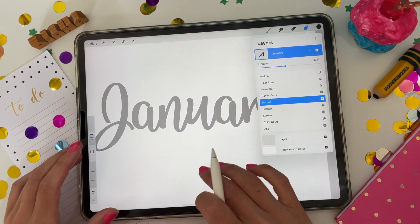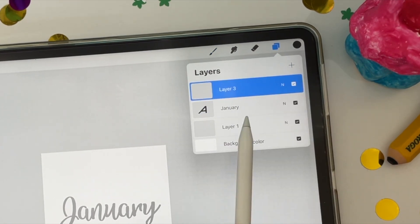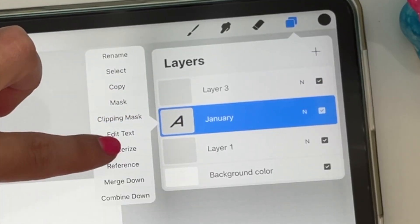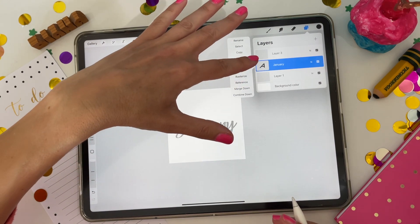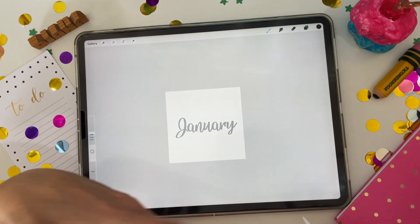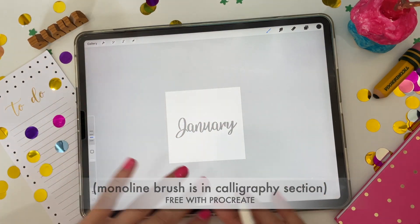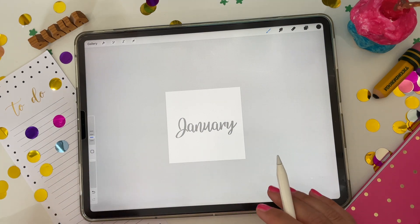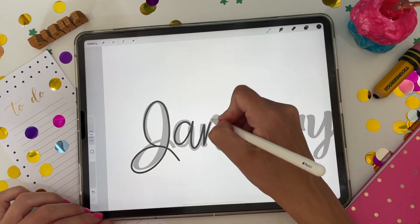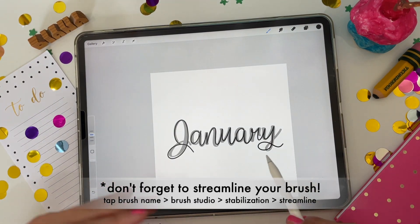I'll turn the opacity down a little bit and then just trace over it. I'll make a new layer over top of my font and leave it as an editable font — you can click here and rasterize it to turn it into an image, but I want to be able to quickly edit it for each month of the year, so I'll leave it as is. Then make a new layer on top and trace over it. Pick a brush that you like — the Monoline brush is a great one for making nice crisp clean lettering for stickers. So I'm going to go with that, and then literally just trace over it and use it as a guide.